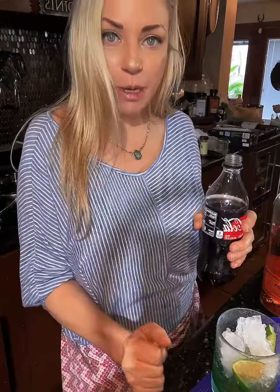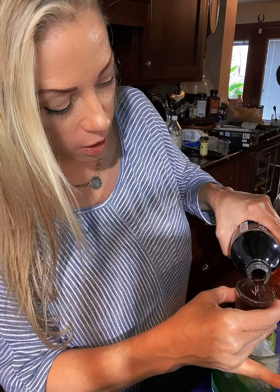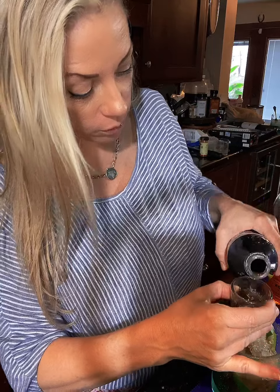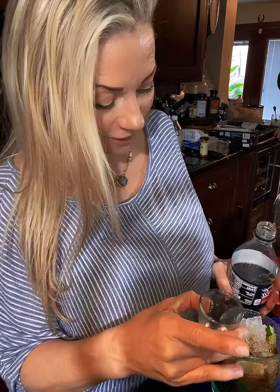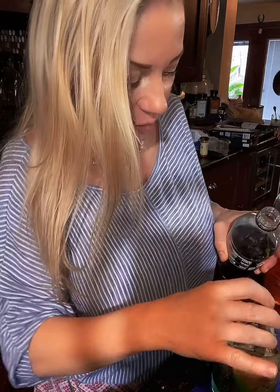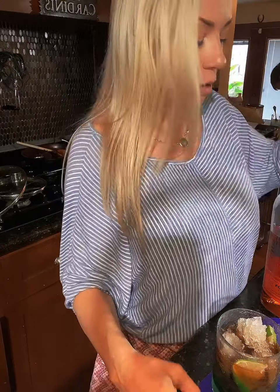Starting with Coke — I like to put the alcohol on the bottom. So that's two Cokes and one Bullet.